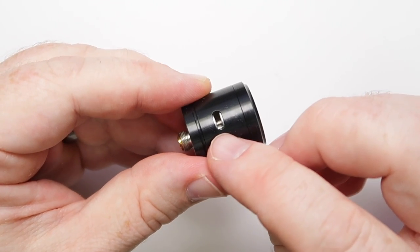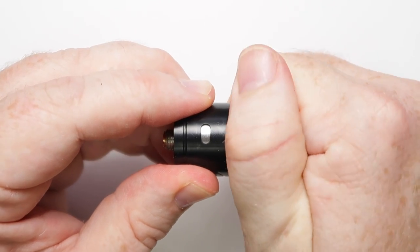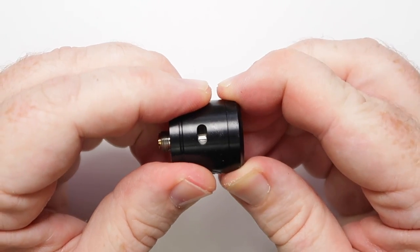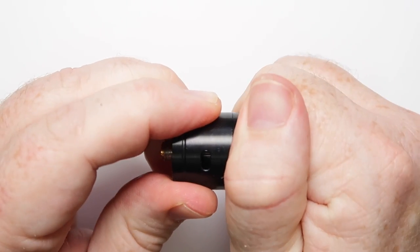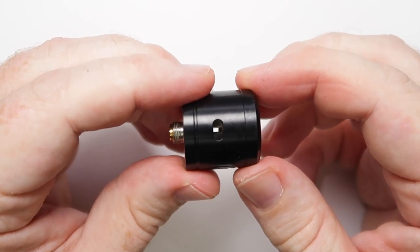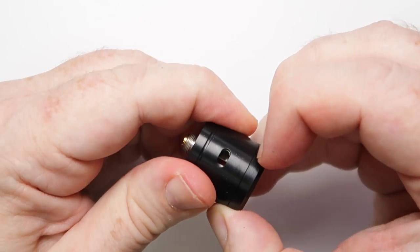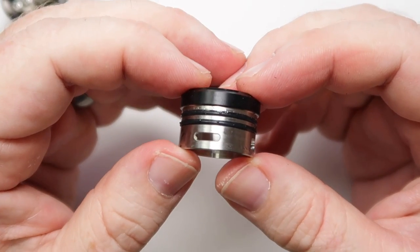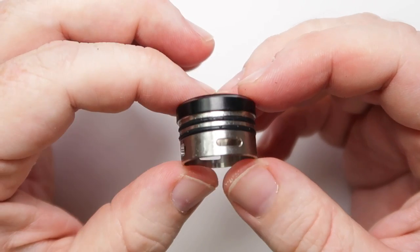Now for the airflow control — you can see there's some airflow visible at certain positions. If I turn it all the way around, there's nothing showing at that point. Turning it back a little, you've got big gaping holes open. It is very snug with those two O-rings, so it does need to be juiced up to move easily.